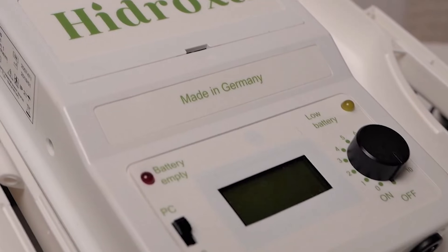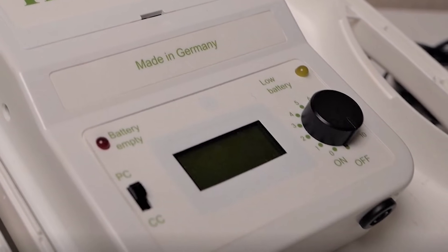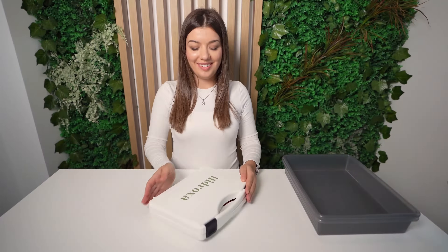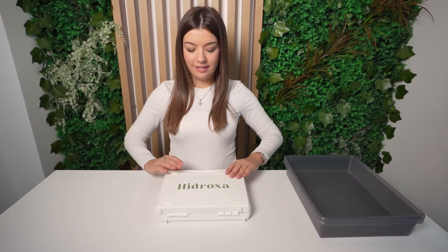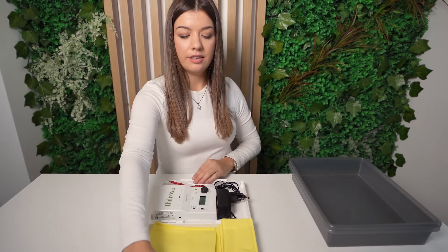During iontophoresis treatment, a medical device is used to pass a mild electrical current through the water while your affected body part is submerged in water. There are no significant or serious side effects, and the benefits are long-term when you maintain your treatments regularly. Results can be seen after one to two weeks.